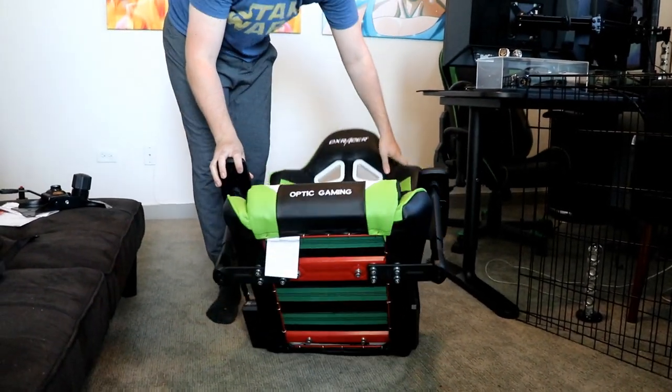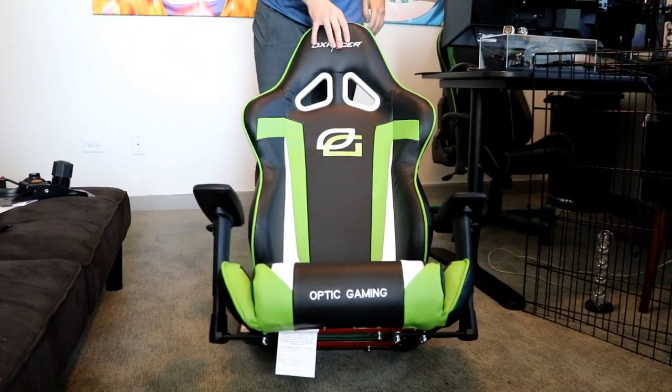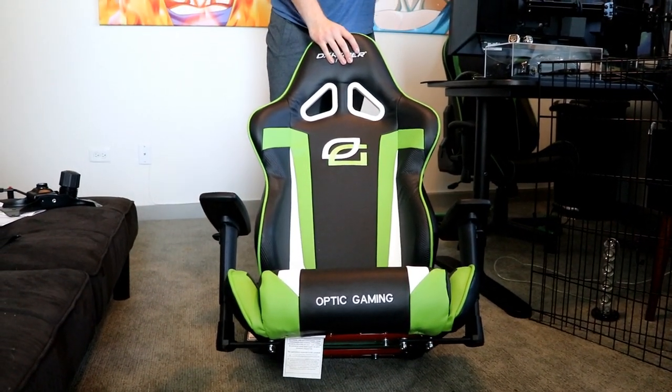That part is done. This is Optic Gaming on the bottom — oh yeah, it does. I didn't even notice that. That's really cool, that's really cool.